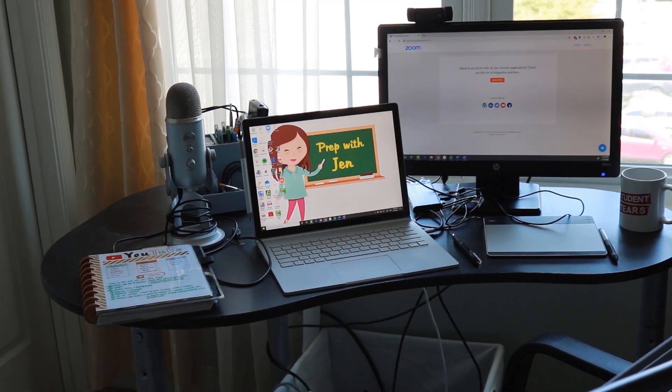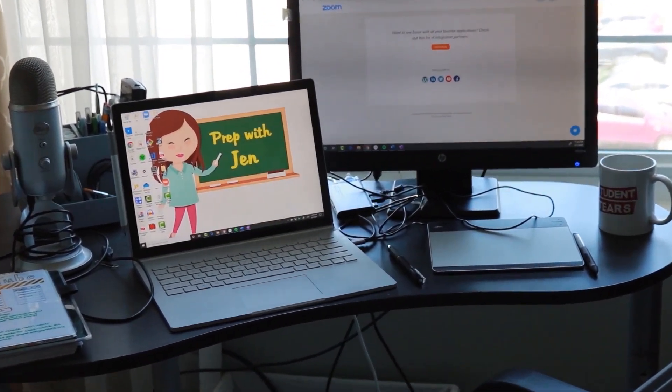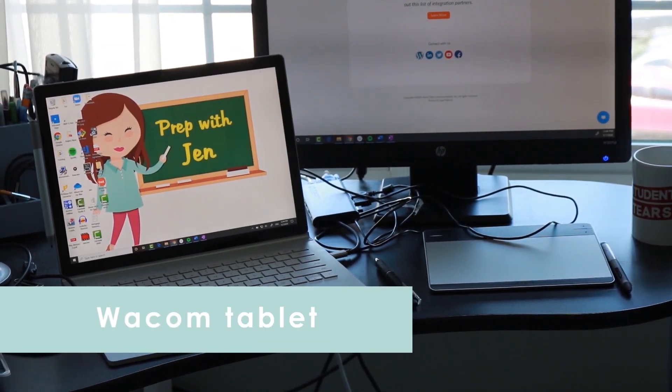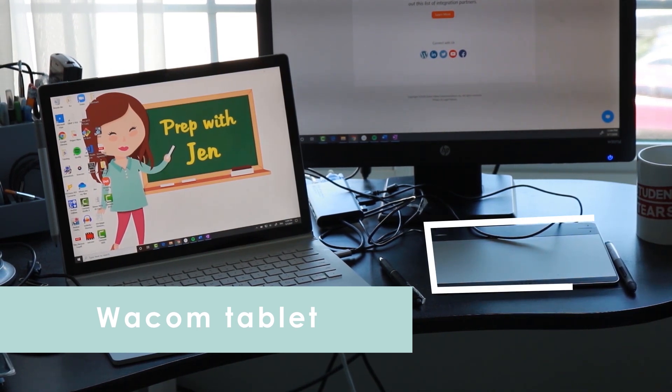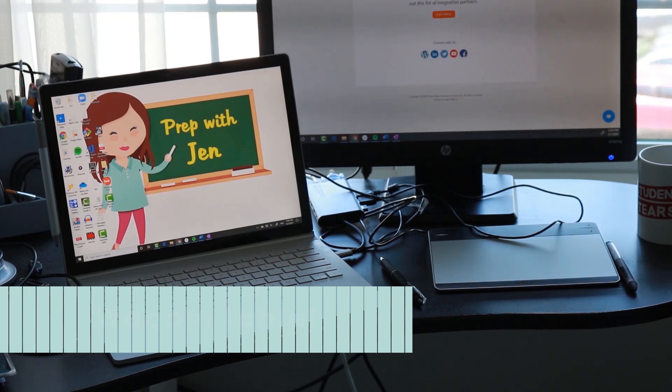Moving down we have the writing tablet. My writing tablet comes from a company called Wacom — they're really a market leader in writing tablets like these. This is amazing for when I do screen sharing with students. It's almost like writing on a notebook. I can show students exactly how to work through a problem, take them through my thought process, and I find that the learning this way is a lot more effective.